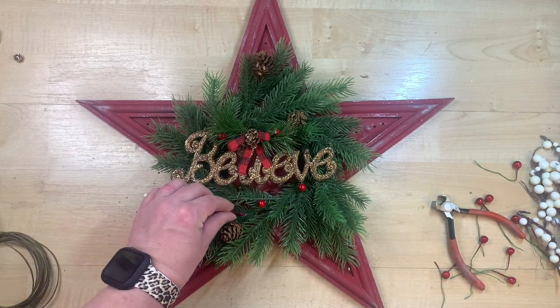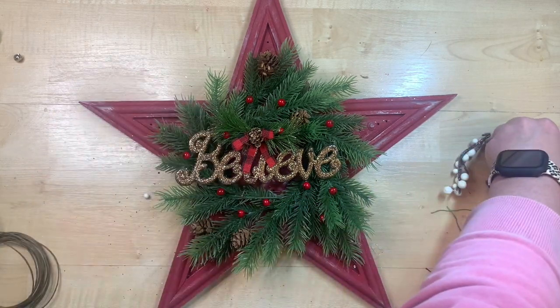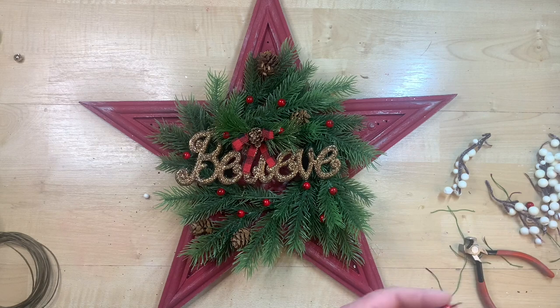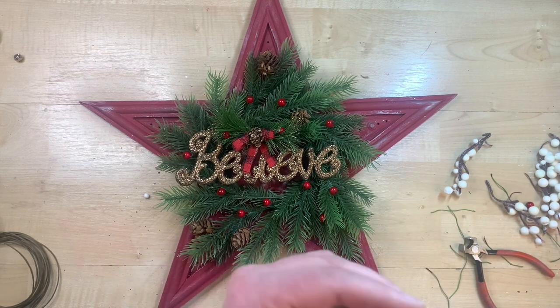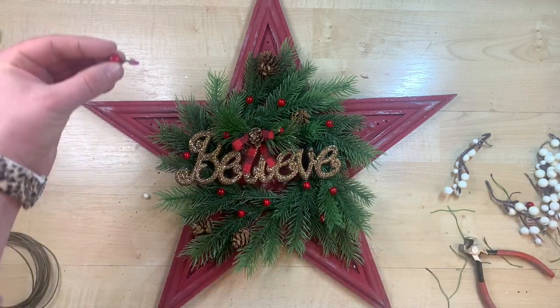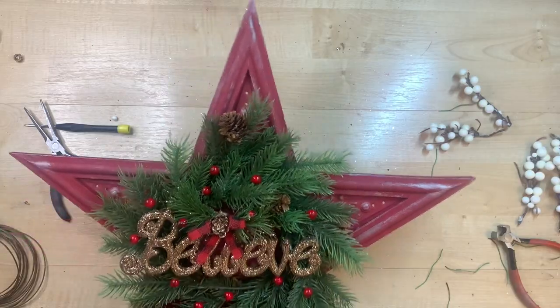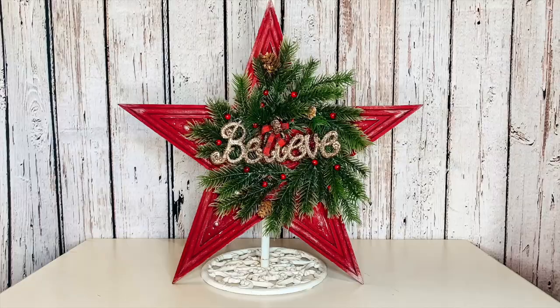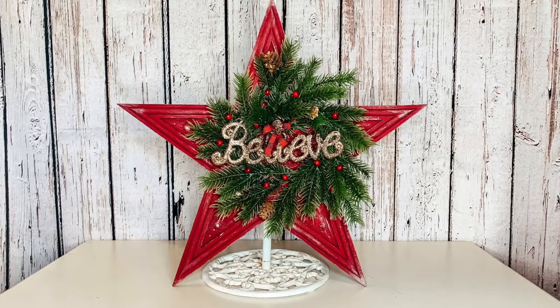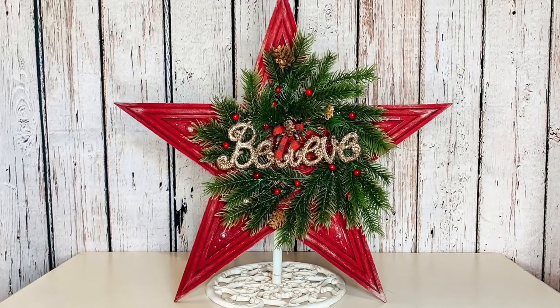I'm taking a little package of berry picks from Dollar Tree and sticking them all the way around with a little bit of hot glue so they stay. I just go around the whole thing, doing what looks pleasing to my eye. This is going to look so cute either propped up on a shelf or hung somewhere — it even has a little hanger on the back. I absolutely love how this one turned out!